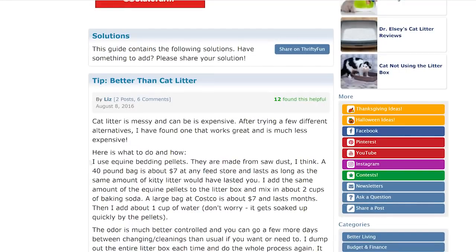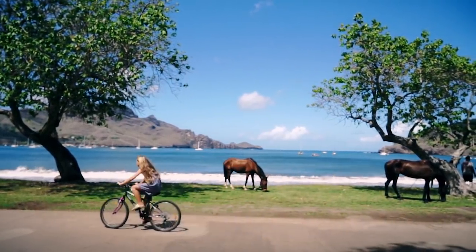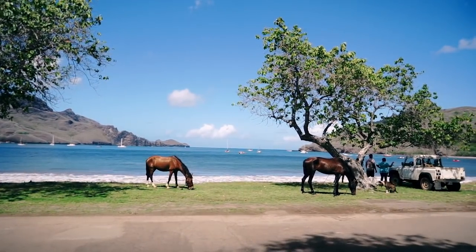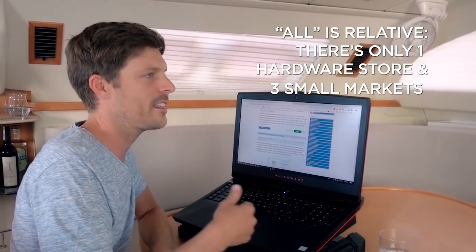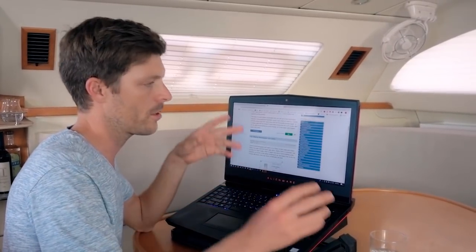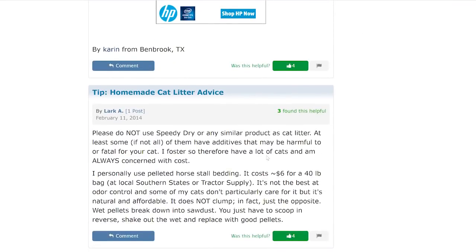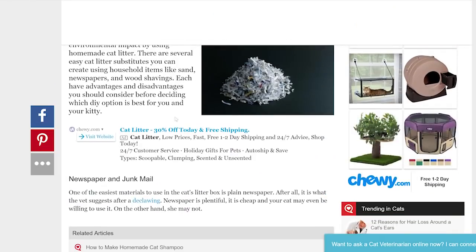Another option was equine bedding pellets made from sawdust, but there are no major stables here — horses are just tied up to trees eating grass. We looked at all the hardware stores and grocery stores for pine pellets, cedar shavings, or anything like a viable packaged litter substitute and couldn't find anything. Another article mentioned shredding newspaper again, and warned not to use chemicals as they're harmful for cats.